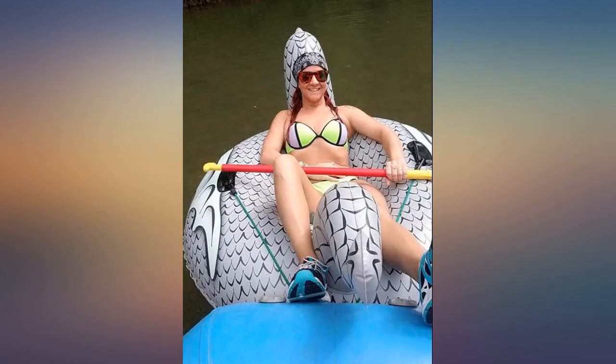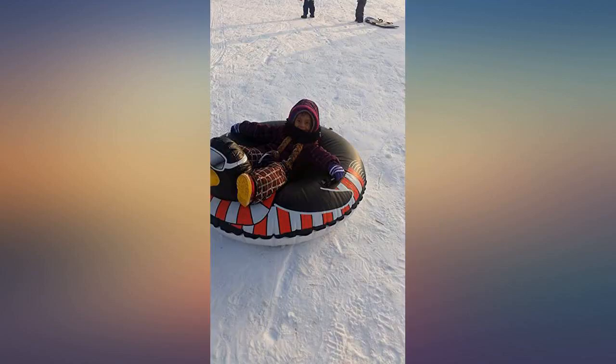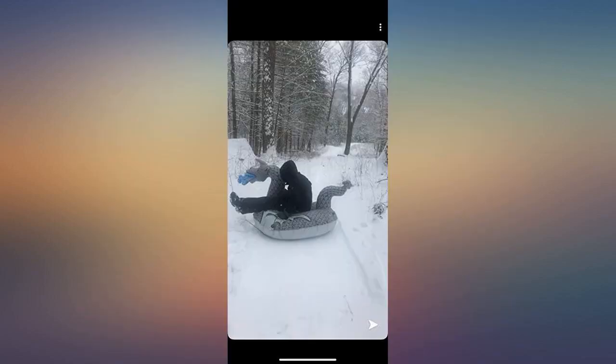Took this late in the spring so the snow was crunchy, but this held up like a champ. All my friends had to ditch their tubes to try out the snow dragon. Let's just say they were all wanting to get one for themselves after taking this beast for a ride.